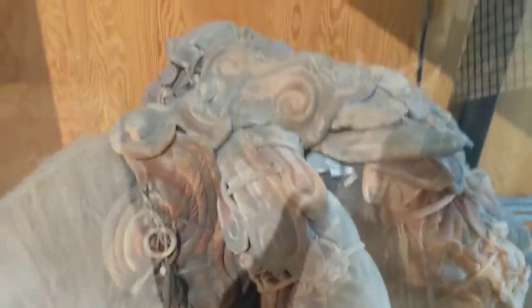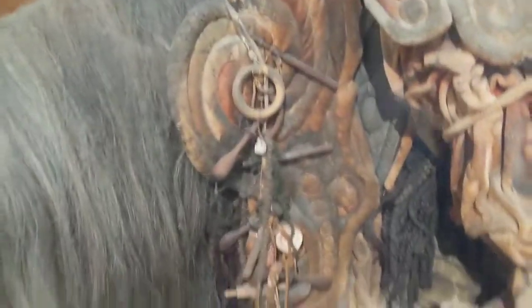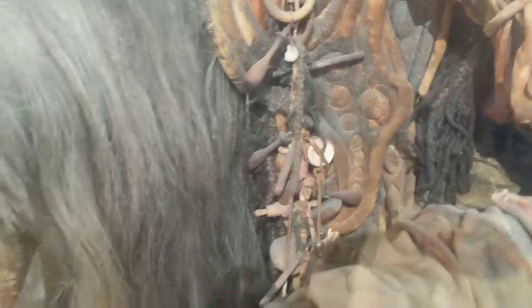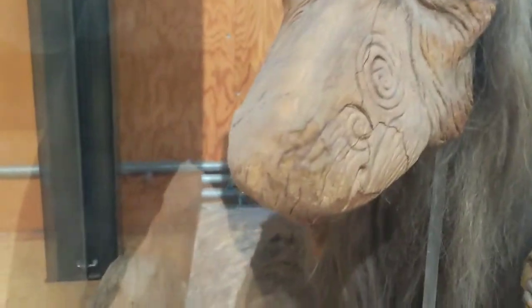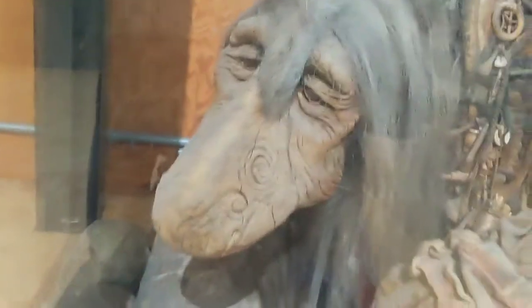He could definitely use a good dusting. I mean look at this boy — he's got like so much detail on him. He's got a beautiful tail and his face. It's cracked a little bit but it's still beautiful.